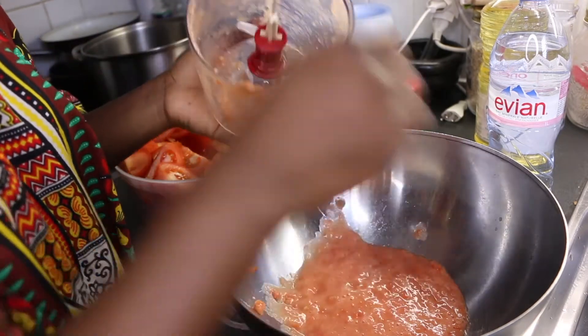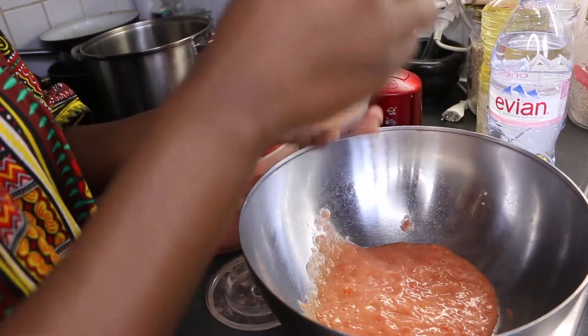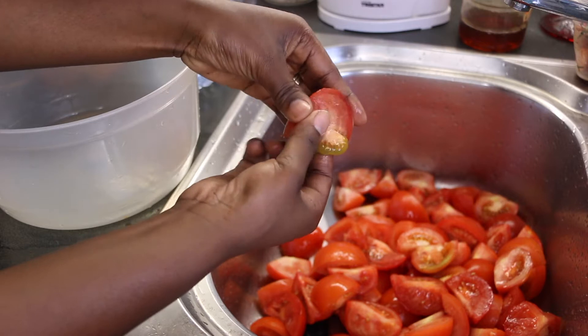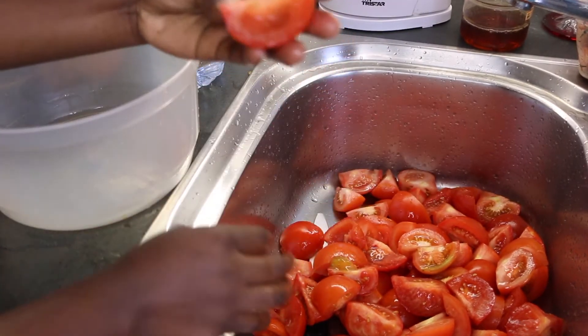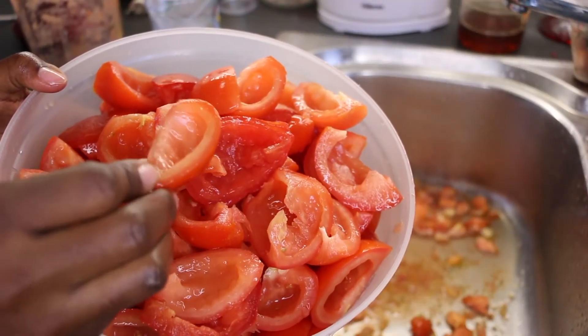This is the part where I realized that the seeds were not ground. So, I put everything back in the sink and had to remove all the seeds before grinding them once more. Now we are good.